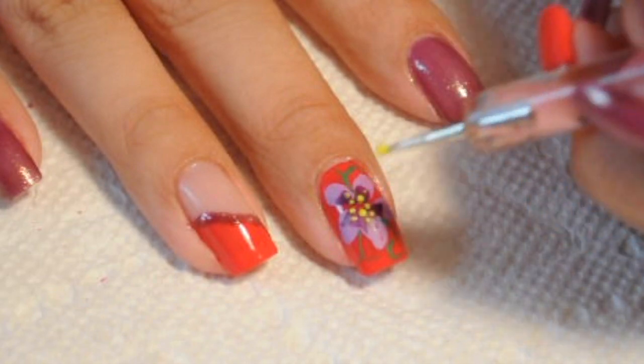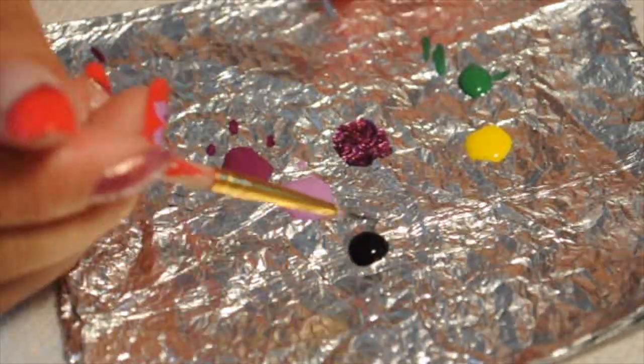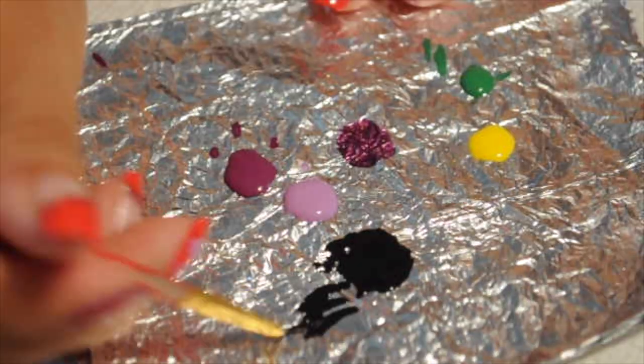With a flower, you can use any colors you want — a combination of different colors just to make the flower look better.